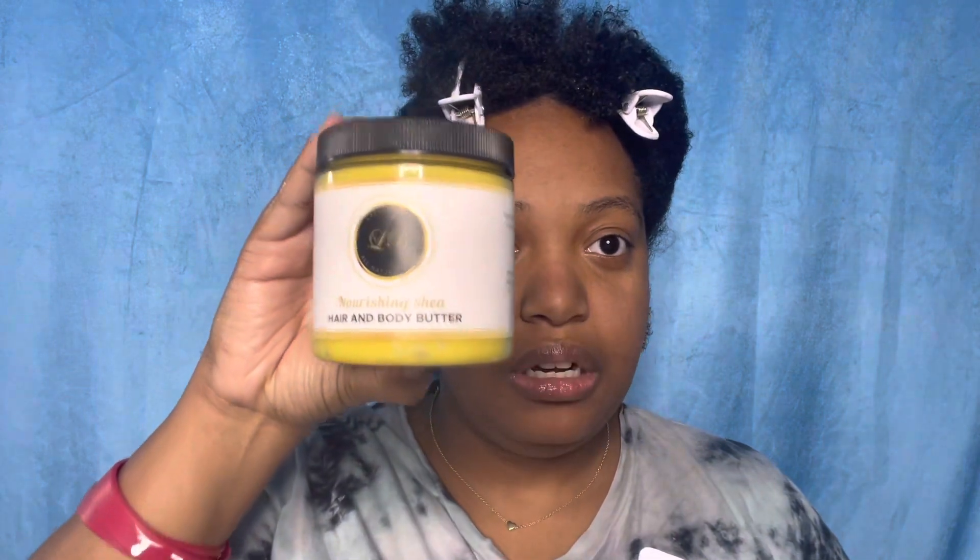The next product I'm using is the Nourishing Shea Hair and Body Butter. I like to use butters in the wintertime - well, in the fall and winter - because they're nice and thick and they hold moisture. The leave-in smells nice and sweet and kind of fresh and a little bit fruity.